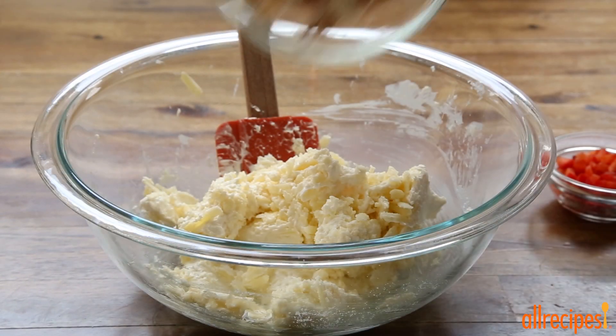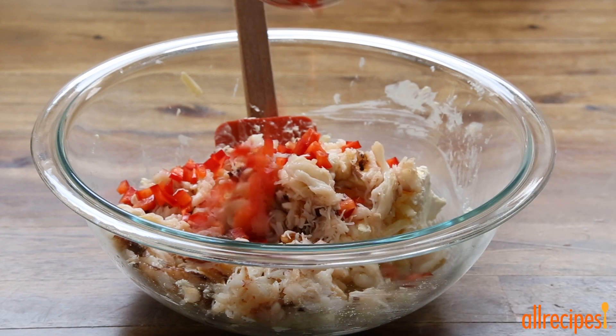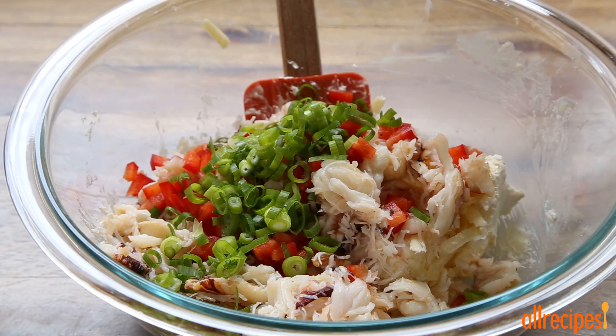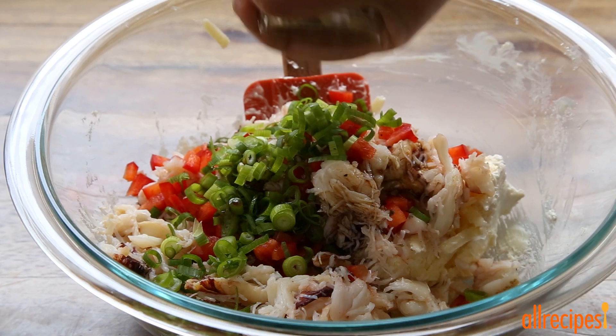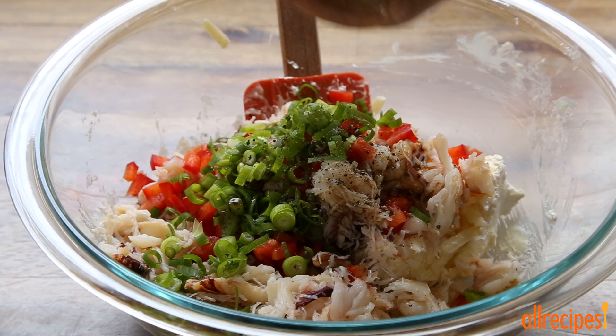Then stir in 6 ounces of crab meat — you can use fresh or canned. We're going to add a pop of flavor with 2 tablespoons of finely diced red bell peppers. Now just finish up with 2 tablespoons of thinly sliced green onions, 1 teaspoon of Worcestershire sauce, and season to your taste with cracked black pepper.